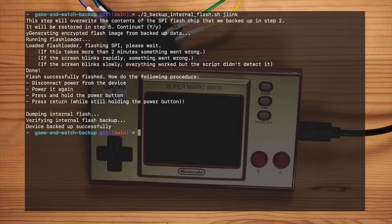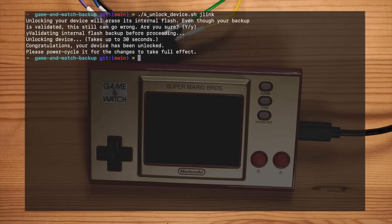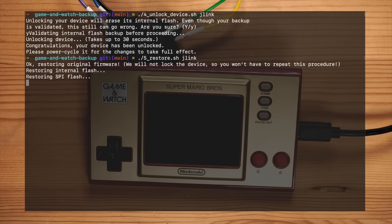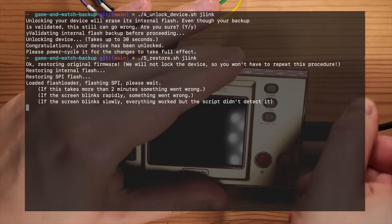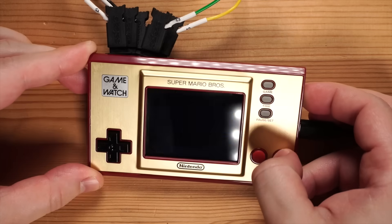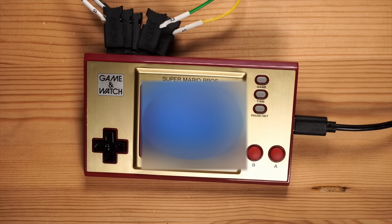Now we have a full backup of both the internal firmware of the device as well as the SPI flash contents. This means we are able to unlock the read-protection of the processor now. This will cause a mass erase of the internal flash, and so it's the most destructive part of the process. But as we have a backup, nothing should go wrong. After we have unlocked the device and power cycled it, we are now able to restore the original firmware using script number 5. And after a short wait, we are back in business. Our Game & Watch is running the original firmware again, but with an unlocked processor. Now we are able to flash homebrew, and we will be able to go back to the original firmware at any time.